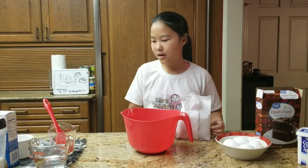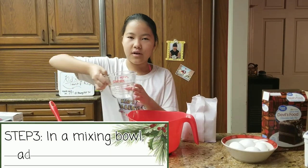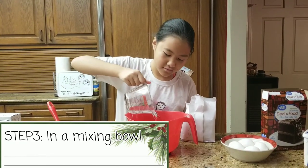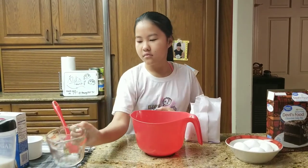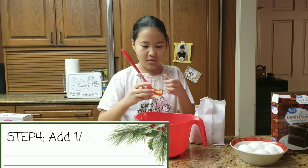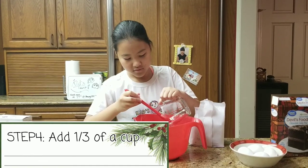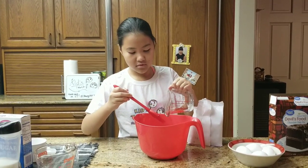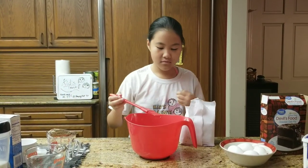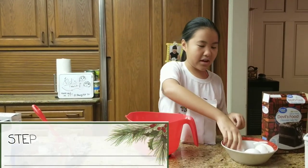First, you are going to need the cake mix, eggs, water, and oil. You are going to use one cup of water, then a third of a cup of oil, then three eggs.